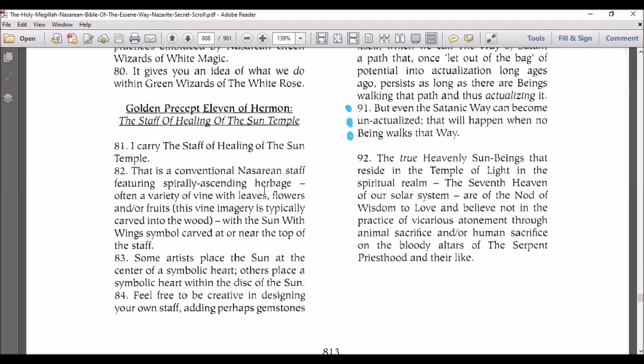The Staff of Healing of the Sun Temple. I carry the Staff of Healing of the Sun Temple — that is a conventional Nazarene staff featuring spiraling ascending herbage, often a variety of vines with leaves, flowers, and or fruits. This vine imagery is typically carved into the wood with the sun with wings symbol carved at or near the top of the staff. Some artists place the sun at the center of a symbolic heart, others place a symbolic heart within the disk of the sun.